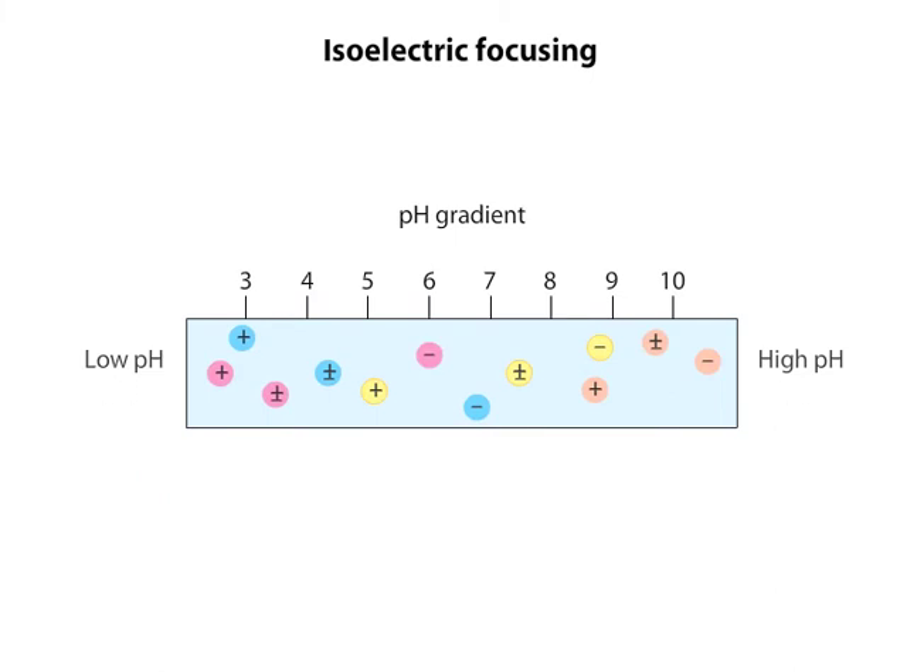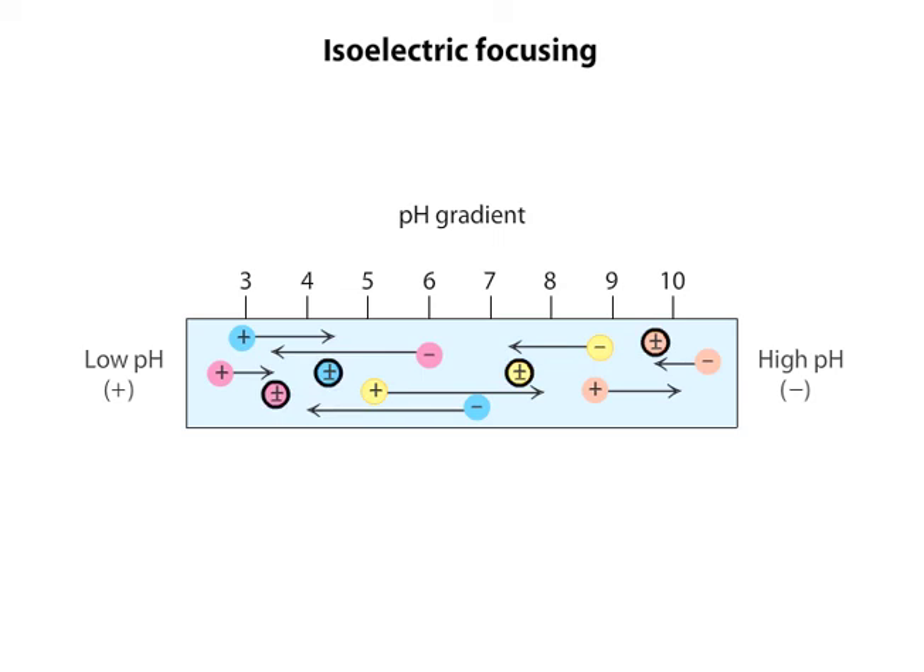In an electric field, the negatively charged proteins will migrate toward the anode at the left, while the positively charged proteins will migrate toward the cathode at the right. The proteins with no net charge will not migrate at all in an electric field. These proteins are located at their isoelectric points, or PIs.